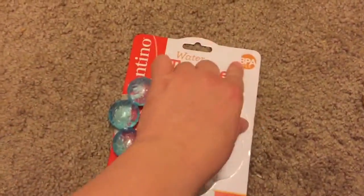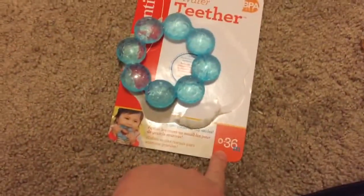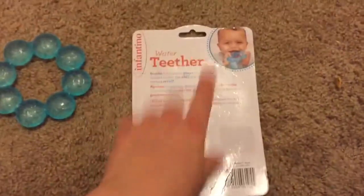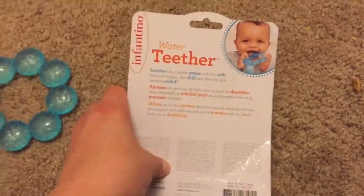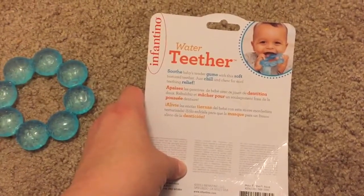As you can see here, it's BPA free, zero to 36 months. On the back it says 'soothe baby's tender gums with a soft textured teether — just chill and chew for cold teething relief.'